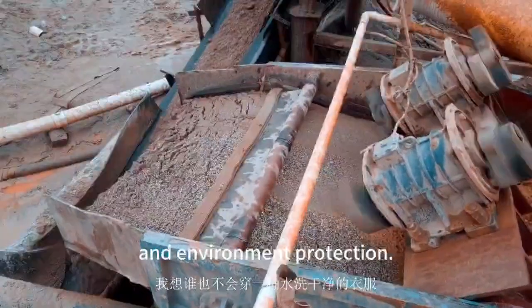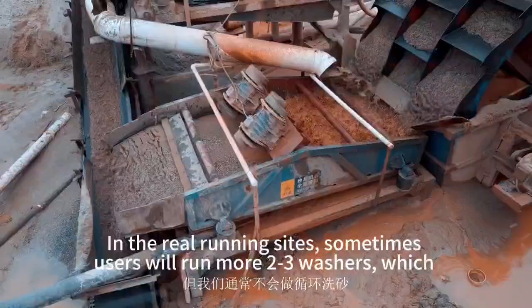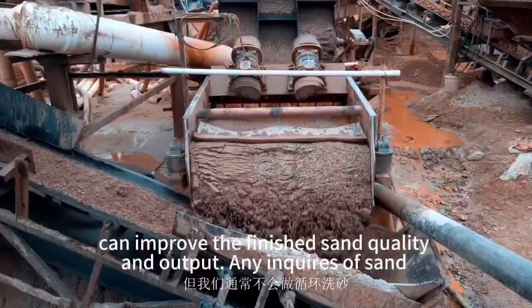In real running sites, users will run two to three bucket wheel sand washers, which can improve the finished sand quality and the output.